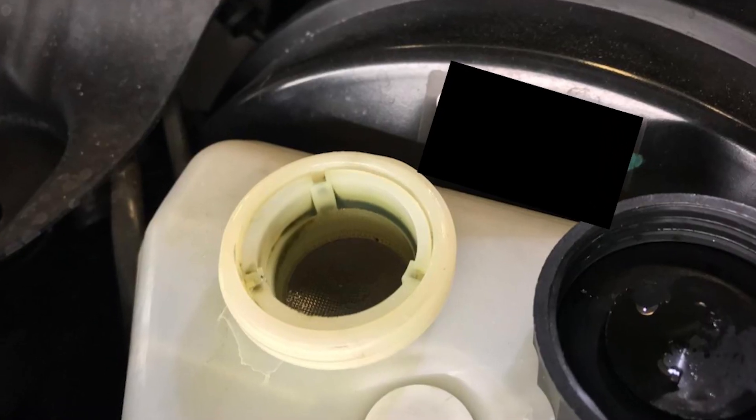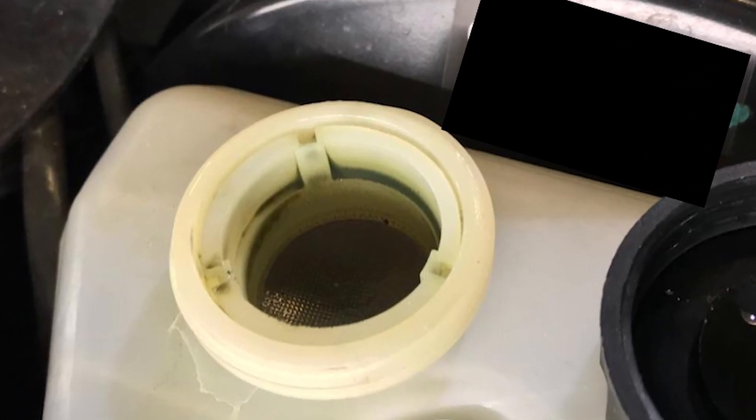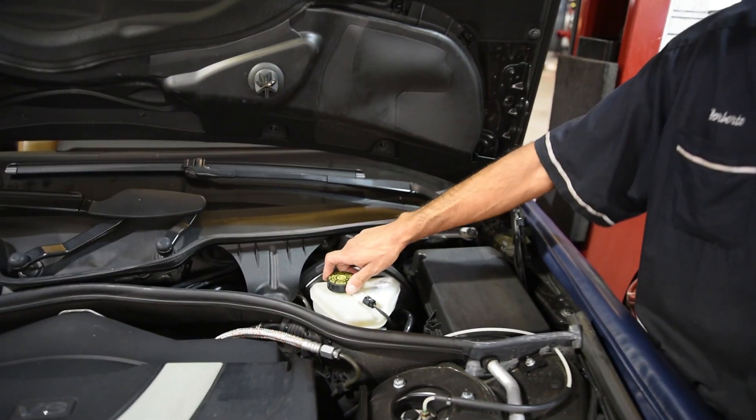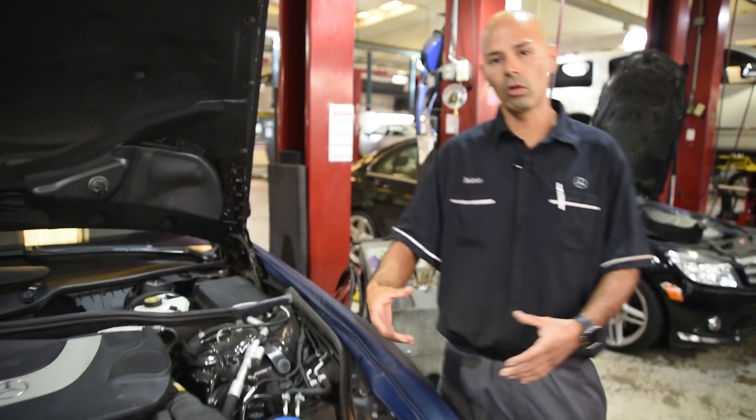Right over here we'll show you what dirty brake fluid looks like. You can see how dirty that fluid is. What we'll go ahead and do is use pressure and open up all the bleeders to get all that dirty brake fluid out of the lines.